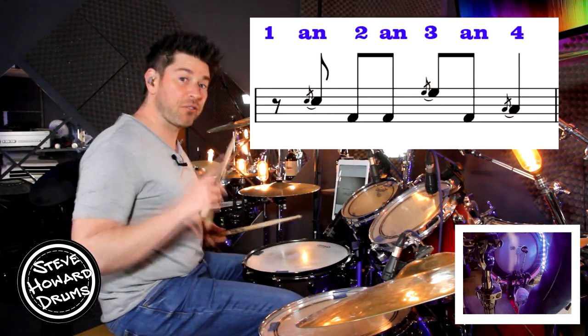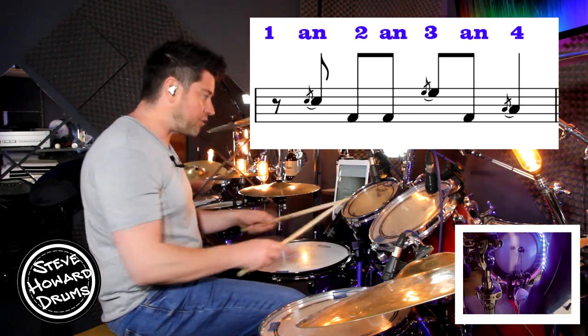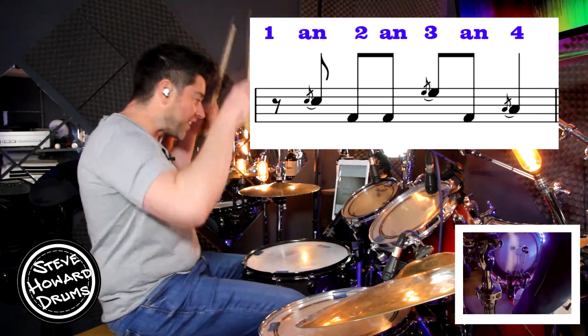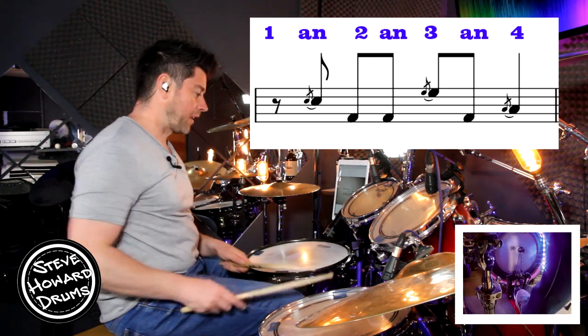So we've got an eighth note rest on the first beat: one and two and three and four — rest, snare, bass, bass, high tom, bass, floor.